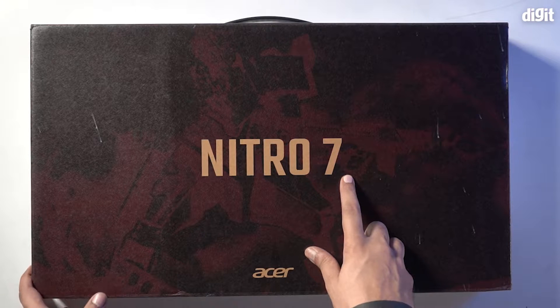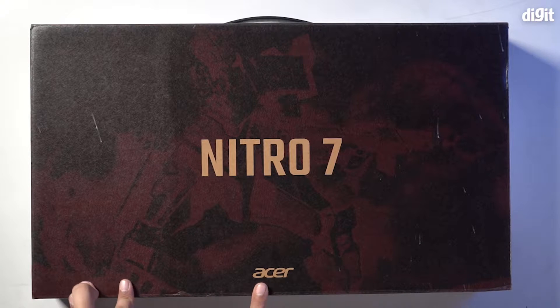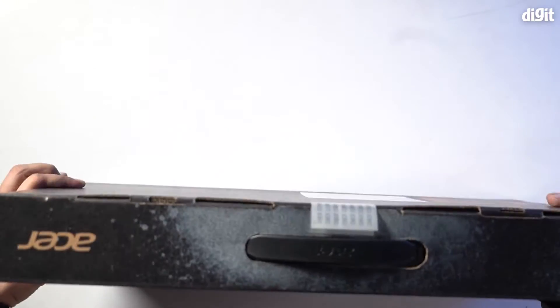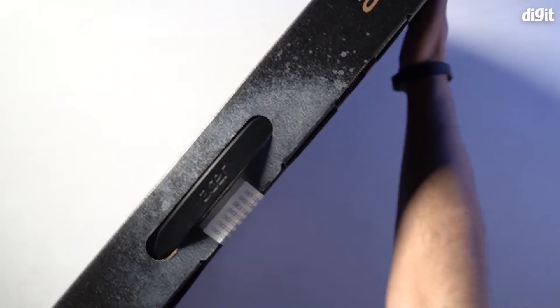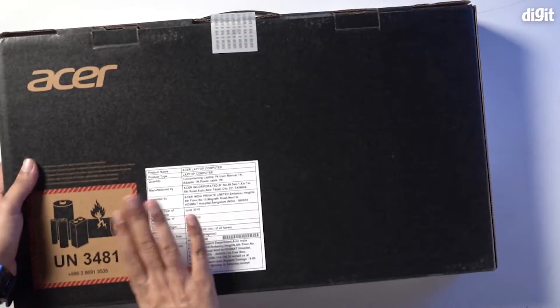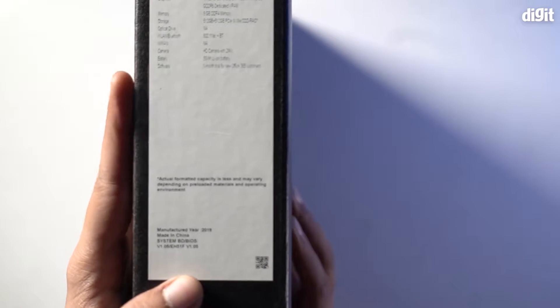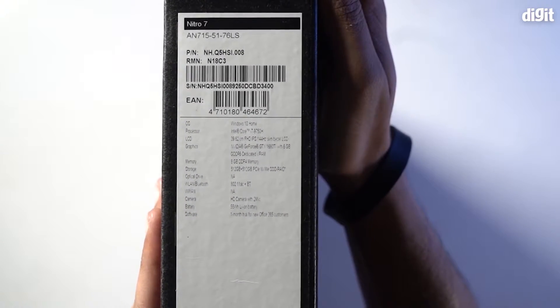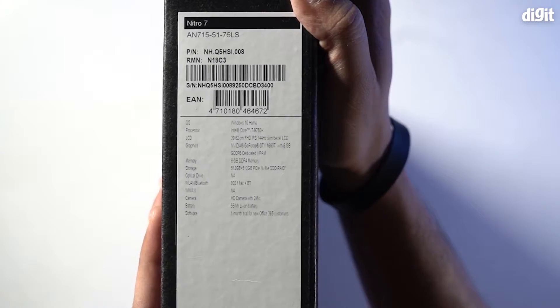The Nitro 7 logo is obviously visible right on top, same with the Acer logo. We'll take a quick glance at the box itself to find out if there are some additional manufacturer information here.